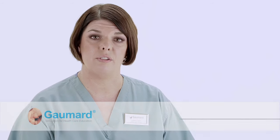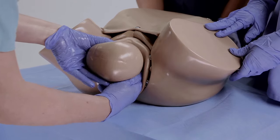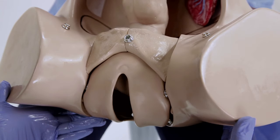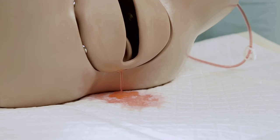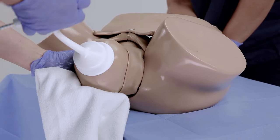Since then, OB simulation has truly become the gold standard for OB education, and you can find an OB Susie S500 in nearly every corner of the world. OB Susie allows you to practice routine vaginal deliveries while also practicing the low-volume, high-risk, complicated deliveries such as shoulder dystocia, vaginal breech deliveries, postpartum hemorrhage, forcep or vacuum assisted deliveries, and much, much more.